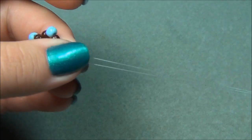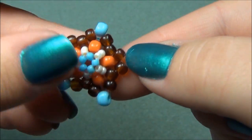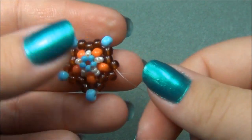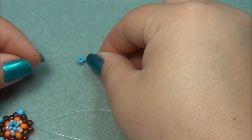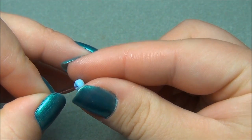Now my strings are exiting out of the brown seed beads and they're very close to each other. Pull your strings really well and make sure your beads are where they need to be. Now we have to add our last 6-aught seed bead — this is our very last one — then we're going to be embellishing the top of the star. Pick up the 6-aught and cross through it.